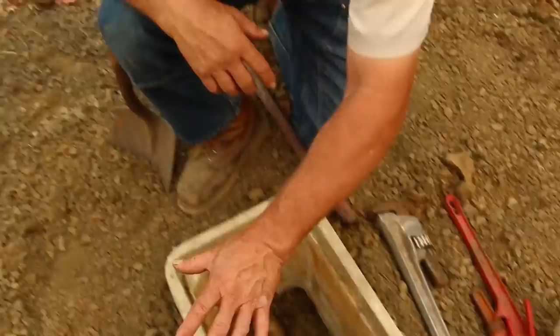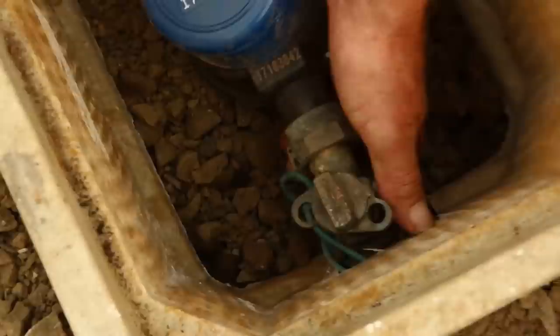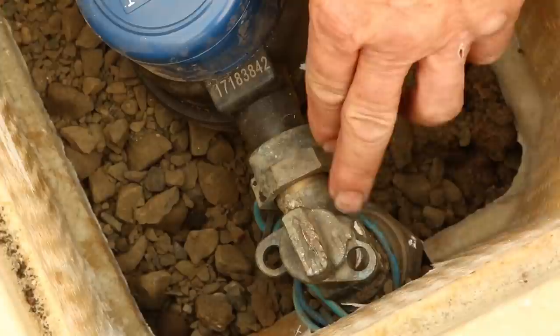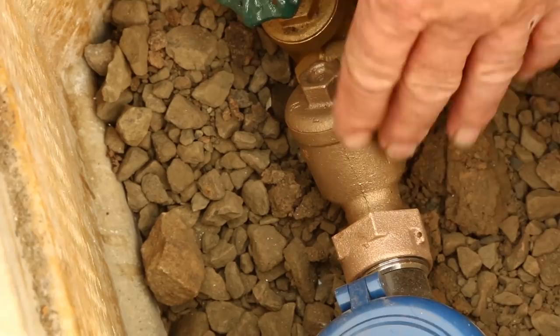The water line is stubbed up underground — we had that marked by the call-before-you-dig people to show us where it was. You may be able to see there's a blue locating wire right there that can also locate the line. They've got an extra washer right there, which I assume is for that valve. This lockable valve is the property of the city, and this meter is the property of the city — you can see it is set at zero right here.